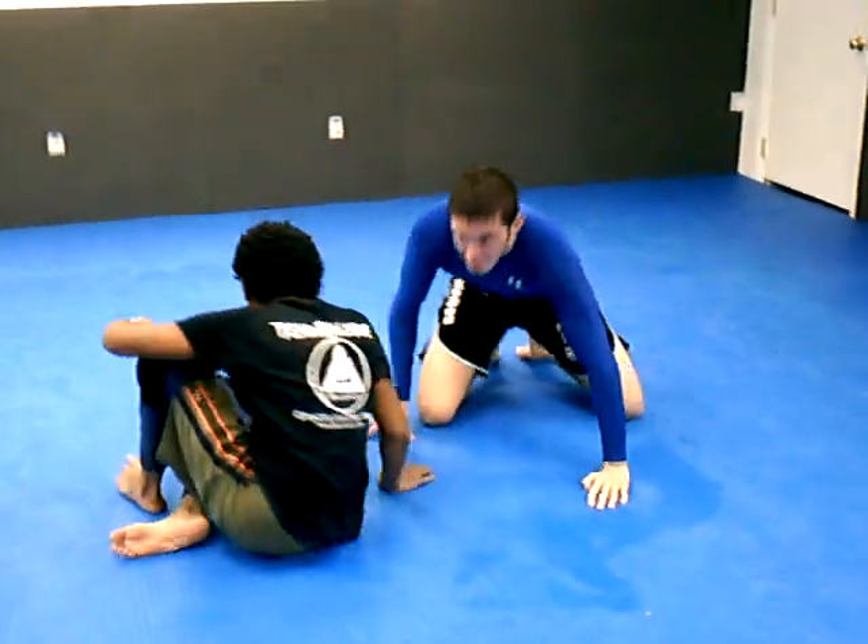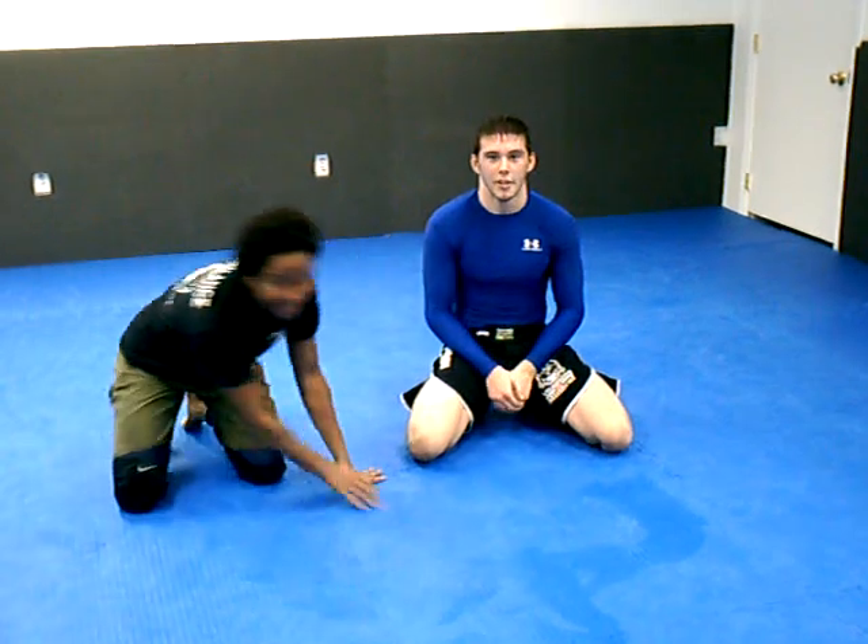Alright, thanks everybody. Look at Flow Jiu Jitsu for more techniques like this.